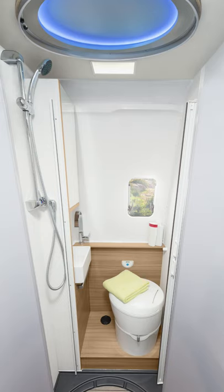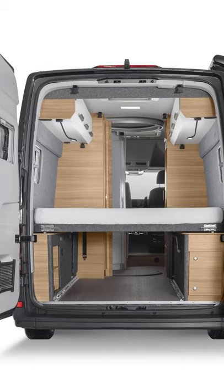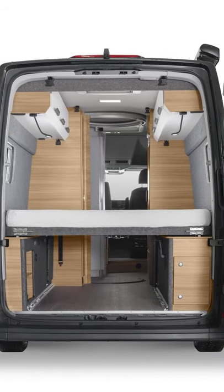There is a 95-amp habitation battery, 7 USB plugs, 3 12-volt sockets, and 3 mains power sockets.